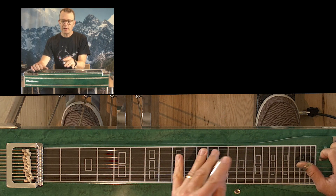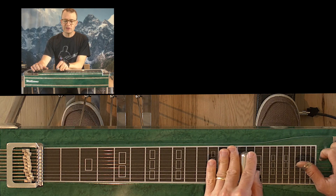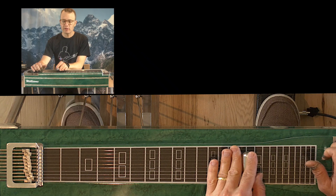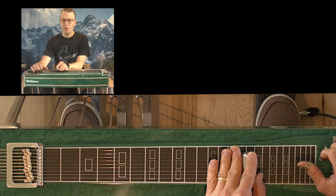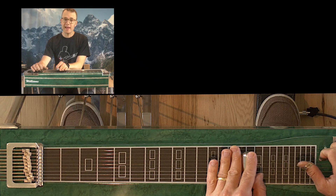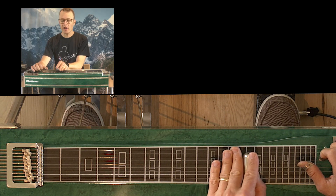Now what I do is I go to that open position 15th fret, A pedal down, and I grab strings five and four — thumb and index — and then I let go of my A pedal. So that beginning momentum of the first attack makes it so you can hear the A pedal being pulled off.